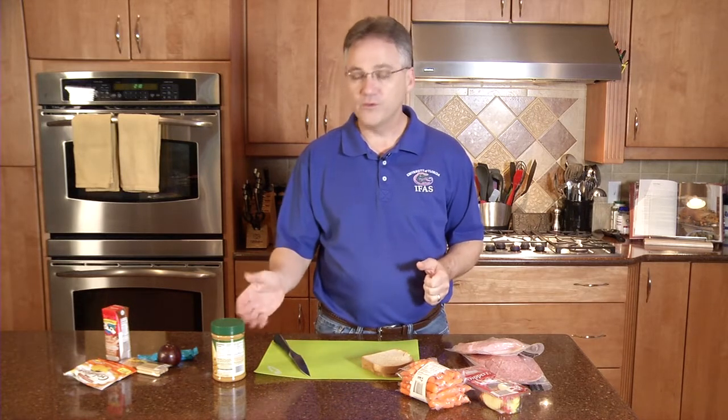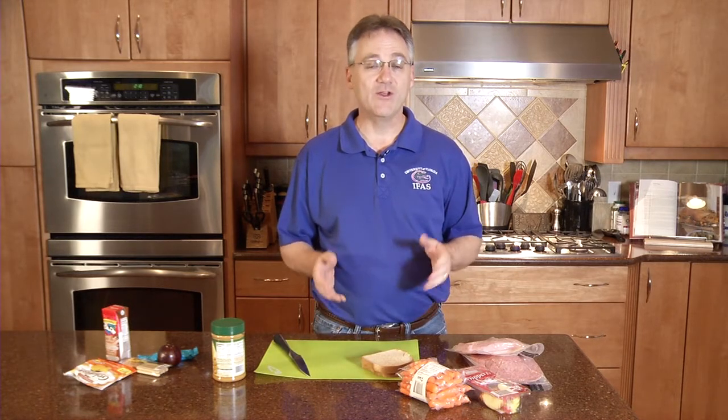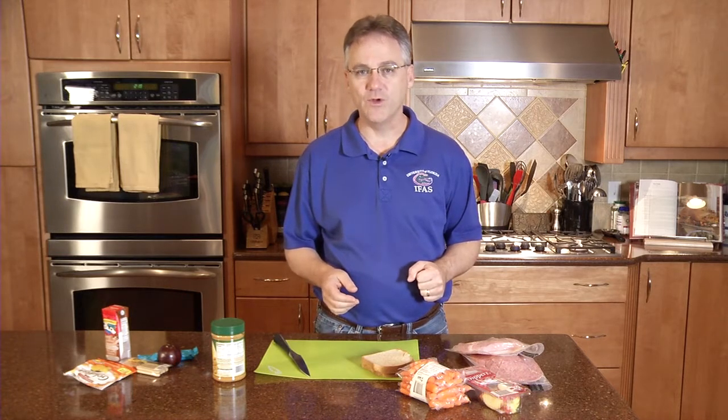A great option for a school lunch is a peanut butter and jelly sandwich. This venerable staple has been around for years and the great thing about it — it's shelf stable. We don't have to keep it refrigerated.